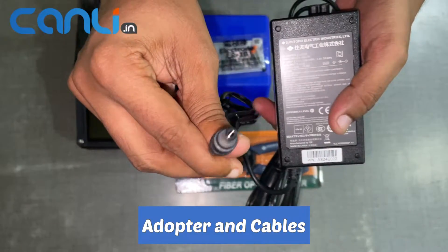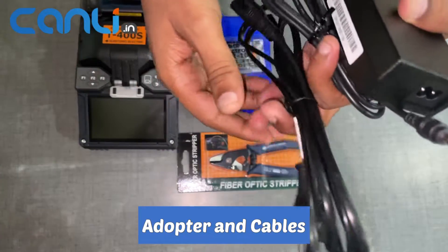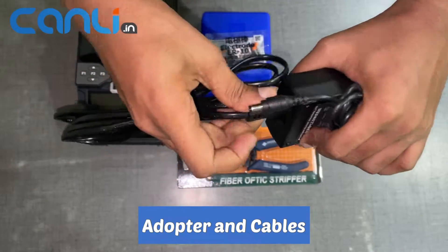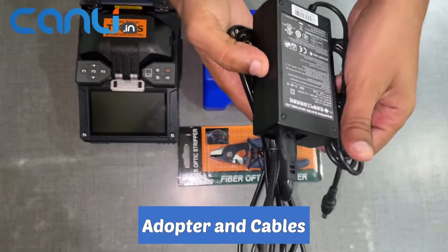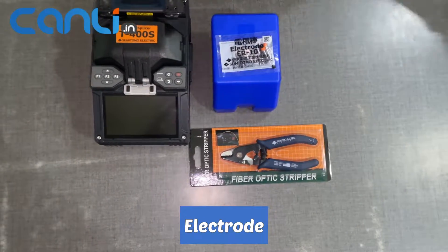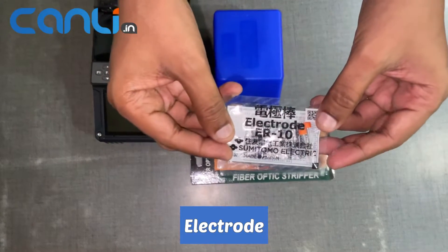The quality of the adapter and cables is crucial to achieving optimal results in fiber optic splicing, which is why it's important to use high quality components. You can insert the new electrode into the splicer and secure it in place.